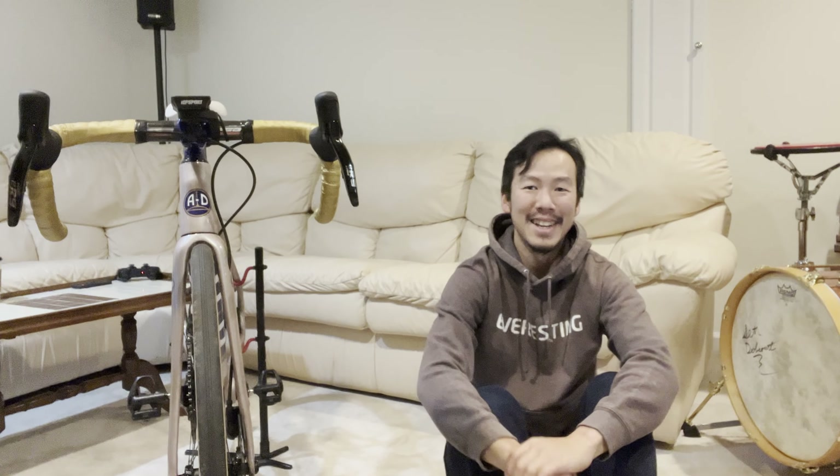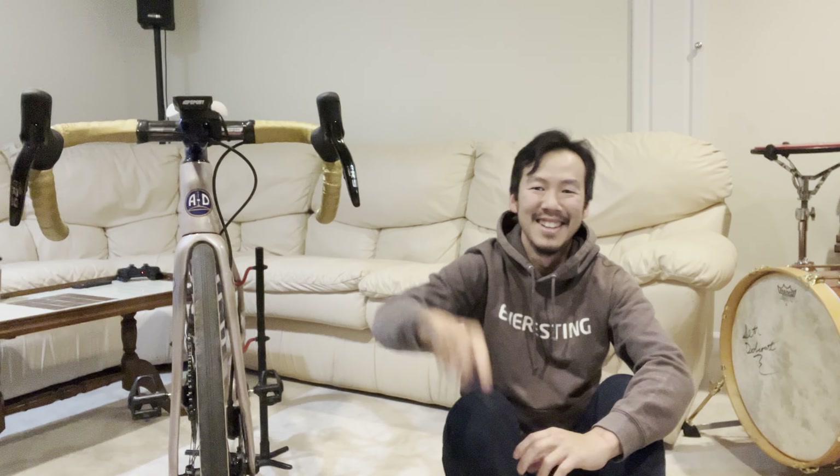Hello humans. So here we are — we're finally gonna start talking about this guy, the L2-ER9. I guess you would call this a partial groupset: shifters, derailleurs, brakes, battery.